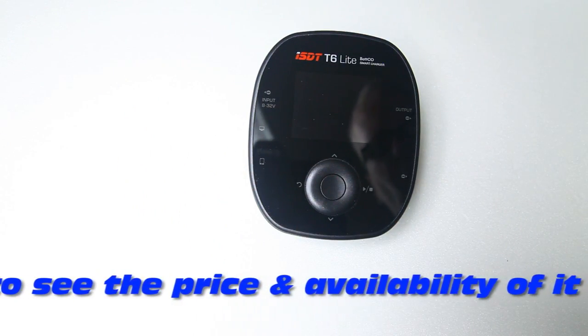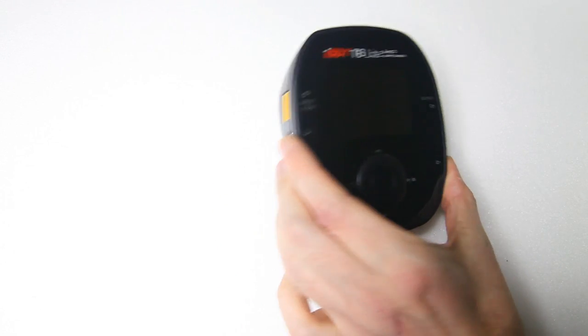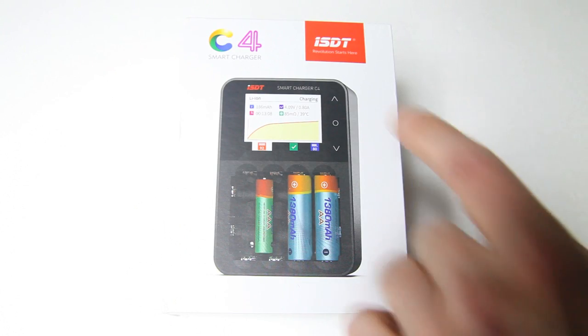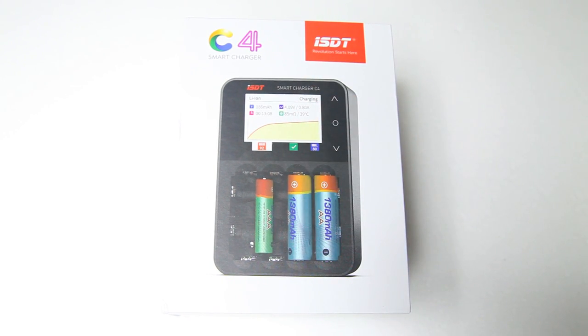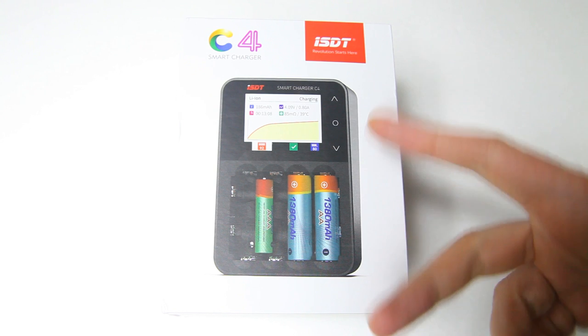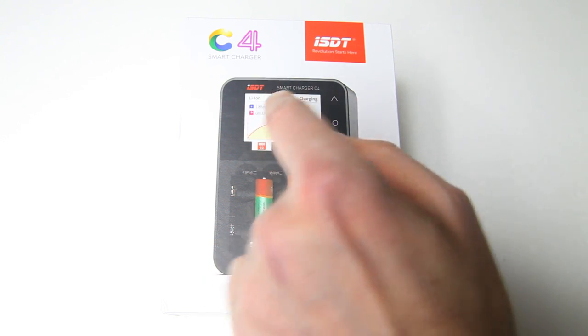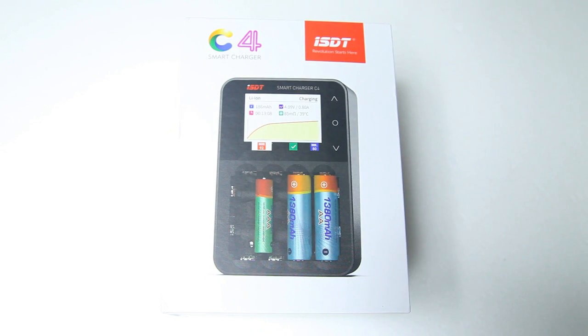However, you can't charge any kind of battery with a charger like that, so I ordered another ESDT charger. As you can see, it's a completely different kind of charger — these are for small batteries which you use in your transmitter, for instance, or household appliances. We'll have a look in this video at this charger. It is called the ESDT C4.